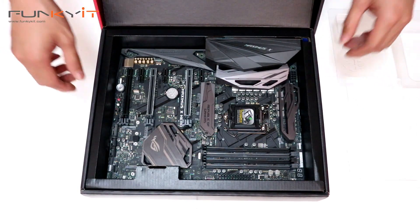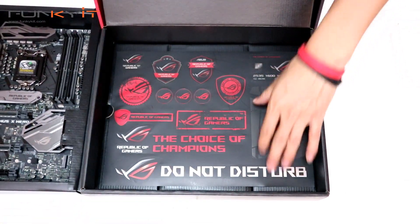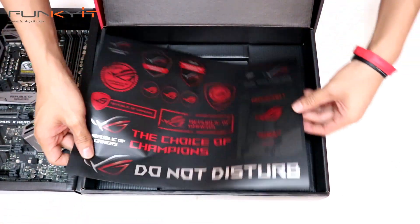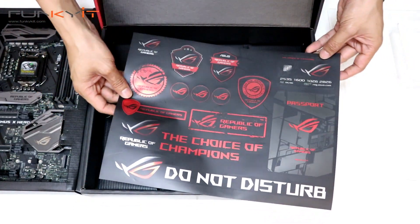Then you have the motherboard itself. Let's go for the accessories first before anything else. There you go — the usual sheet of stickers from ASUS, the ROG stickers. Nice.